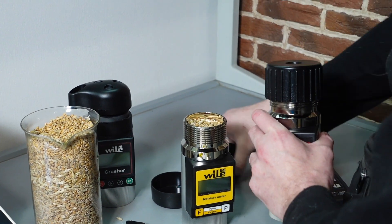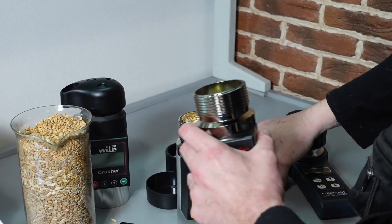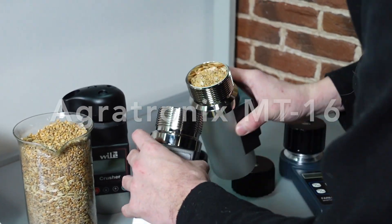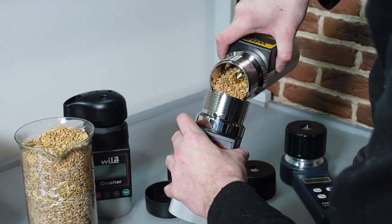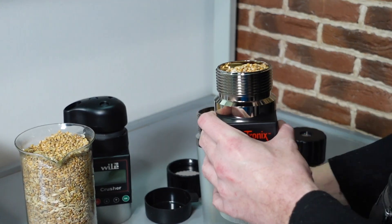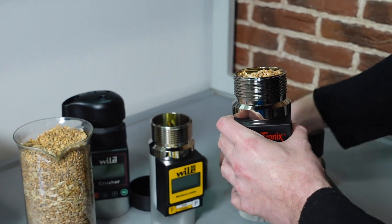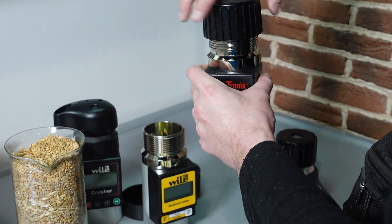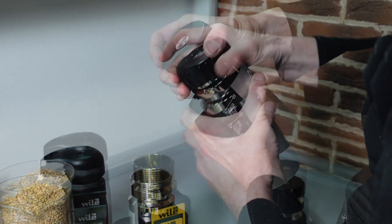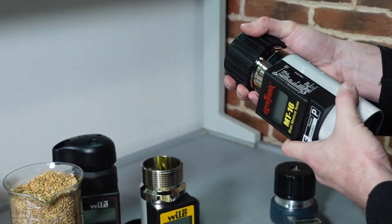And now we'll test its kin on the exact same sample – this is Agrotronix MT16. So we pour the sample, we rotate the cap, we pressurize it until the central detail is flush. All the same.